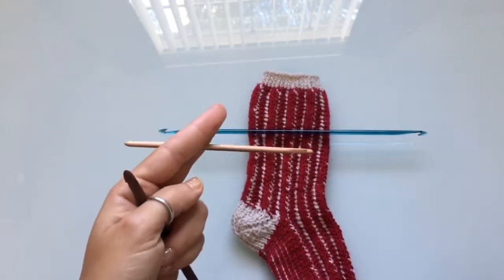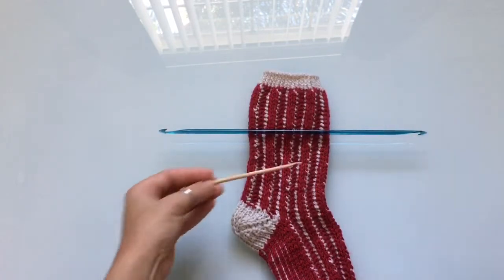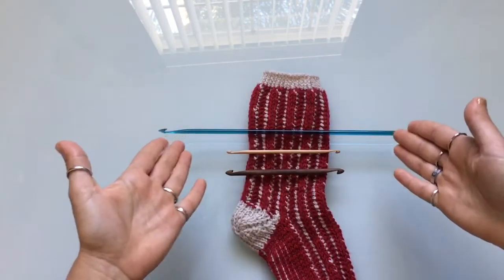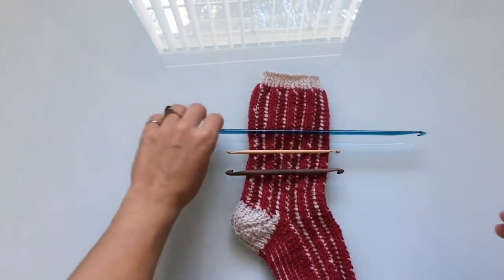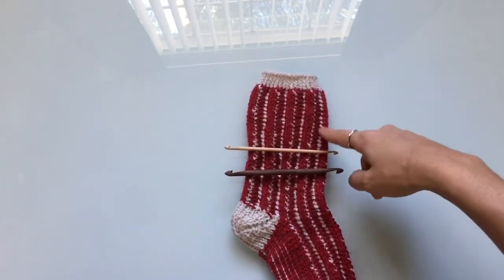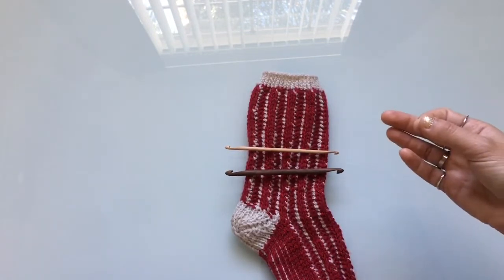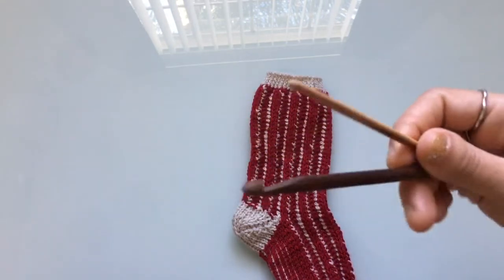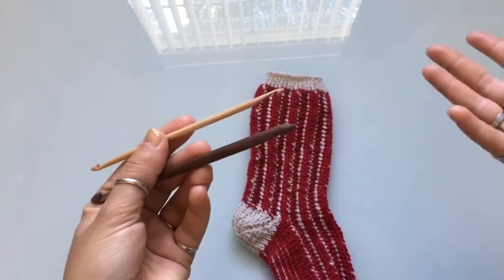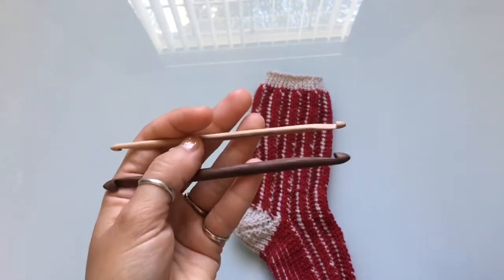I contacted Kenny and let him know I was looking for a hook shorter than a traditional Tunisian double-ended hook. Here are the hooks Kenny designed and made for me, and here is a traditional double-ended hook — you can really see the size difference. With the smaller hook you can cast on about half the stitches, work your return pass, and then do the other half. It makes it a lot more comfortable for your hands, much quicker to work with, and these have the added benefit of being wood so they're light.